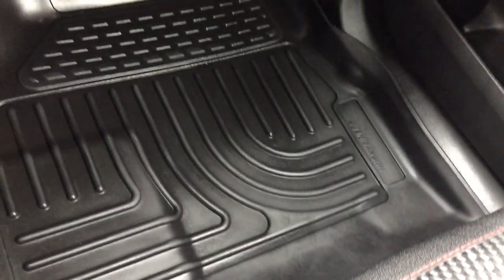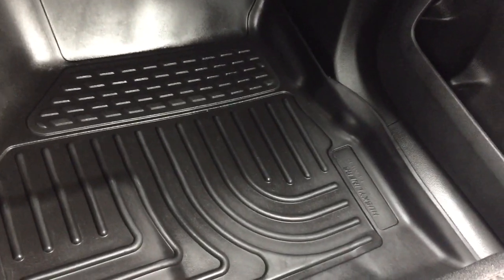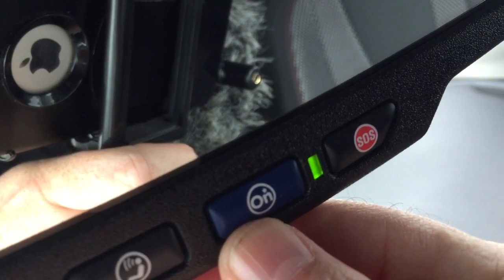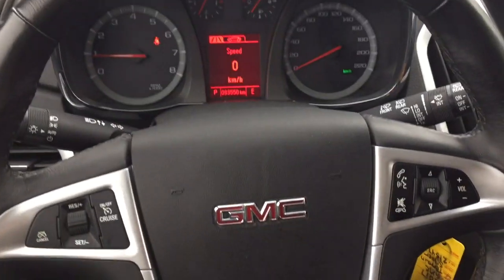Both front and rear, you'll find those full-coverage premium floor mats. And up above, you're going to find that you have OnStar services at your fingertips.